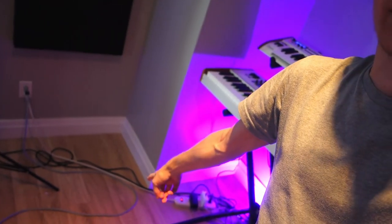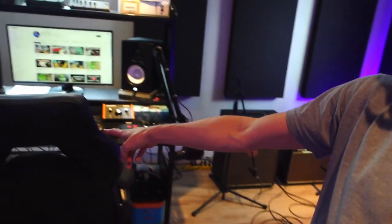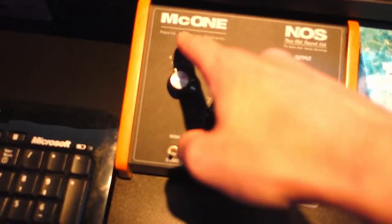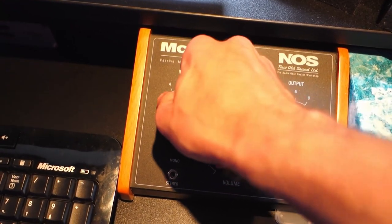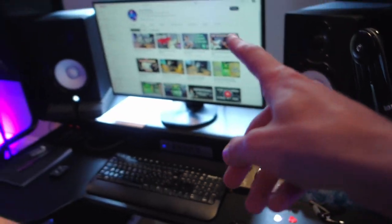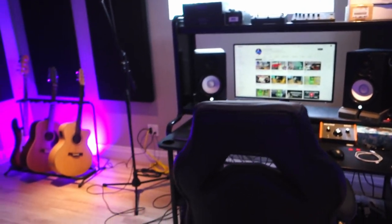Shout out to Studio Solution in Montreal who did that for me — they took all the measurements and installed the panels, so if you're ever in Montreal and need acoustic panels, give them a call. For my keyboard setup I have some super long cables running from here all the way to my setup, and I can just change the input on my passive monitoring controller: input B is the keyboard and input A is the studio monitors.